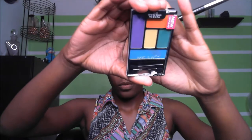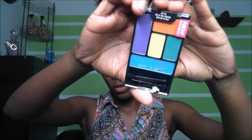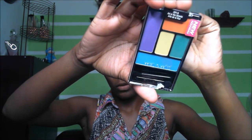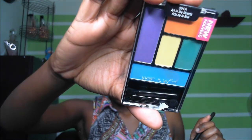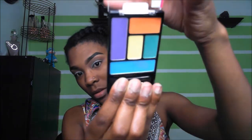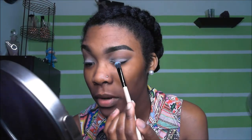We're going to go into the Wet n Wild palette called Art in the Streets — it's just five eyeshadows. The color we're going to be going into is this purple right there. I'm going to put that over my lid with a flat shader brush. Just go all over your lid.